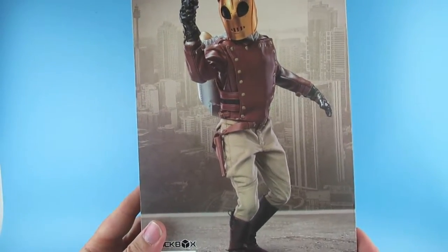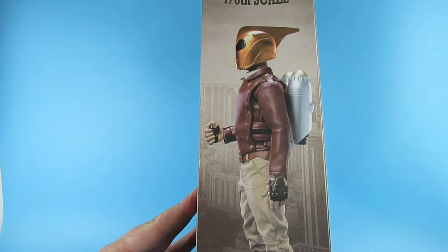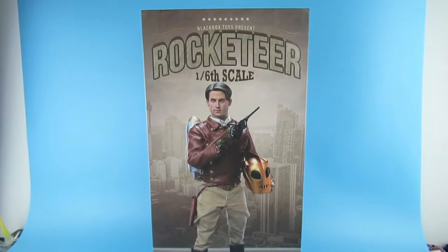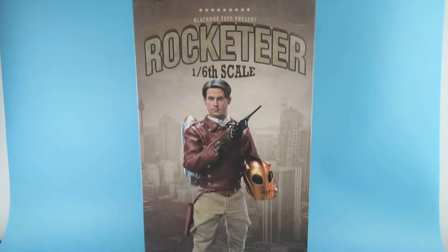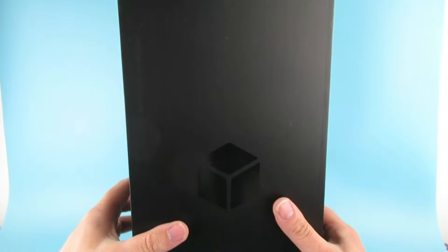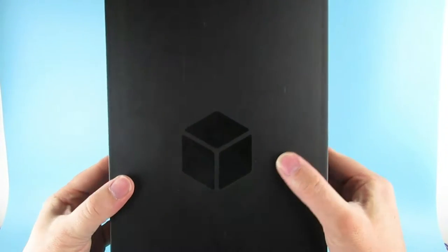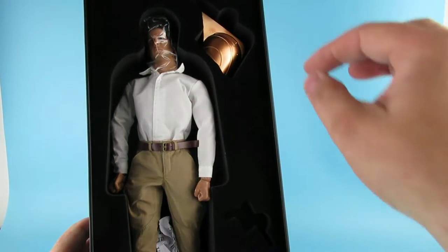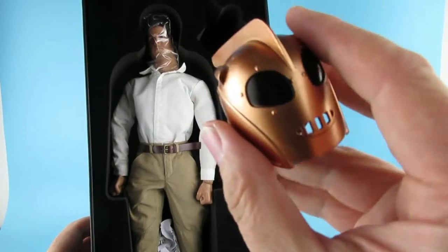Maybe like that — that's a nice pose — or more like that. I'll move the camera back a little. He slides out of the box, and inside here the black box comes out, with foam underneath. The box is very thick, very heavy, and very safely packed. So there is the man himself, Cliff Seacord, and we have the helmet.